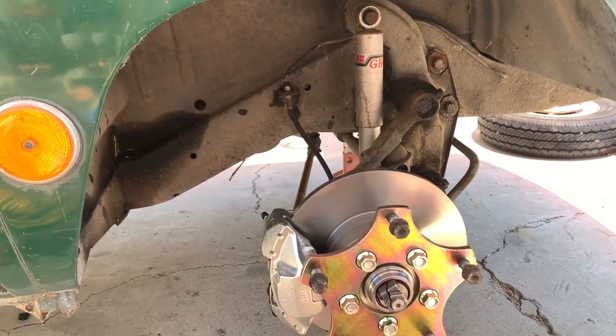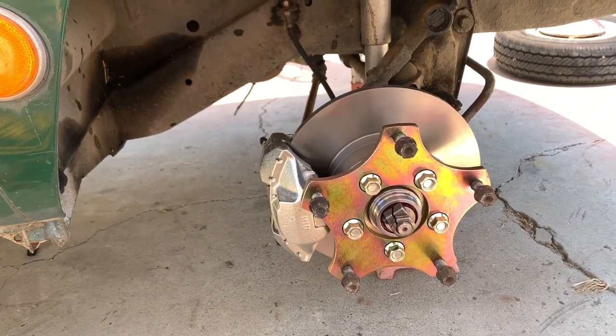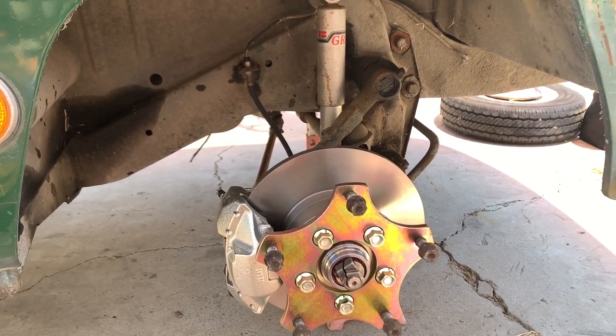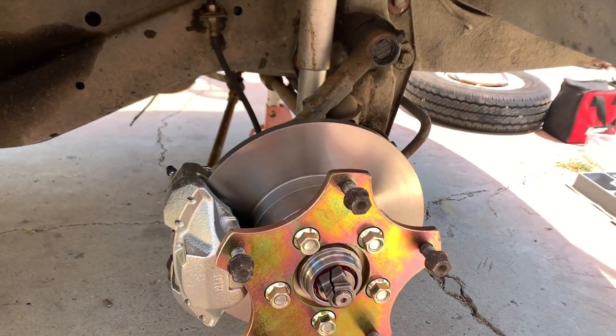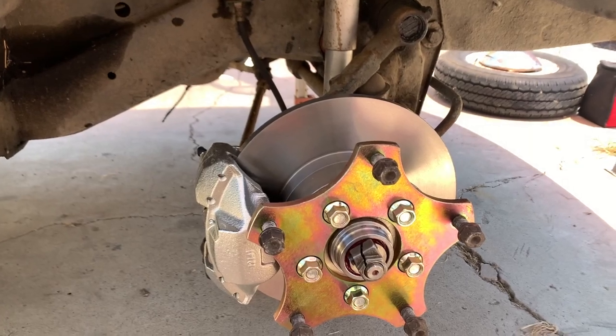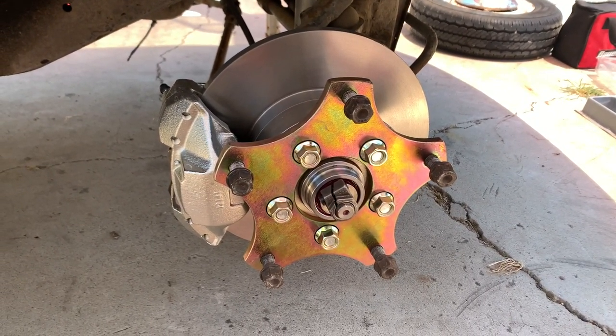I'm just gonna put the wheel on and see how it looks. I'm gonna lower the car and see how it sits. I really want to take it for a test drive to see if there's any rubbing when I turn or anything like that. I could probably do it with no front brakes — I still got brakes in the back, dual circuit master cylinder.